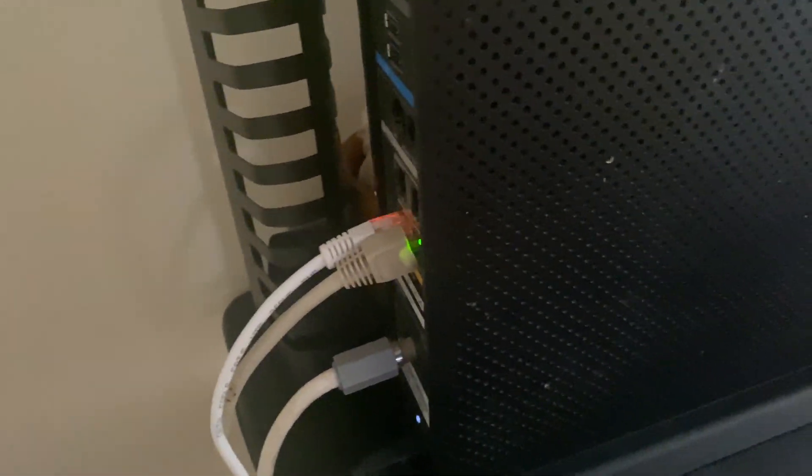I have one unit downstairs and one upstairs. Some people say it needs to be on the same circuit breaker — that's not true. Some say it needs to be in the same room — not true. Some say it needs to be on the same floor — also not true. Even the box says it can work in two separate rooms on two separate floors. I'd just suggest buying one and seeing if it works for you. If it doesn't, you can always return it.